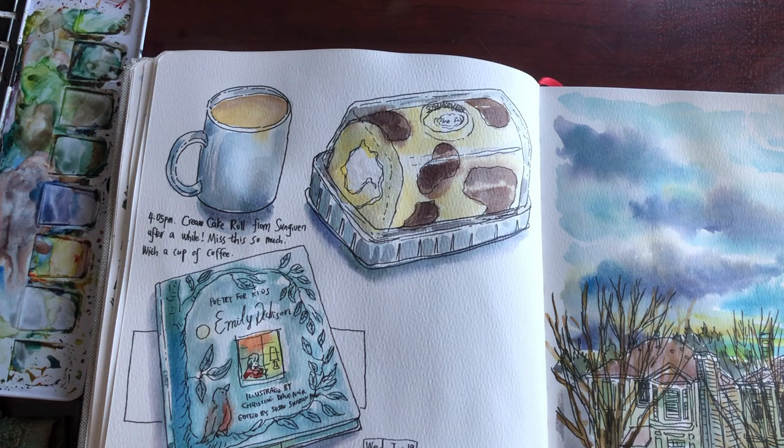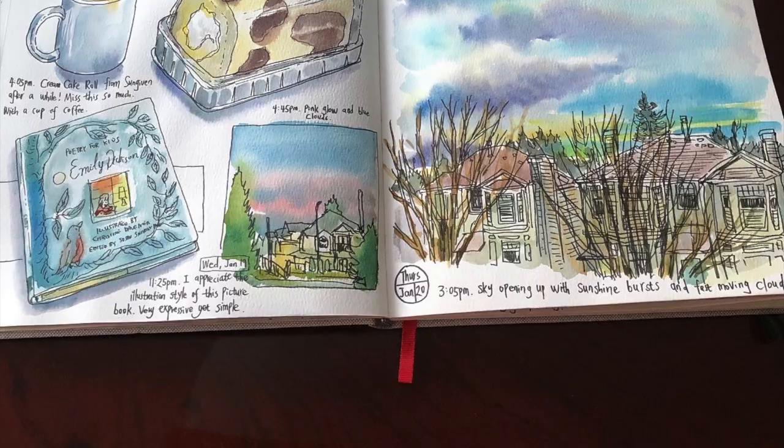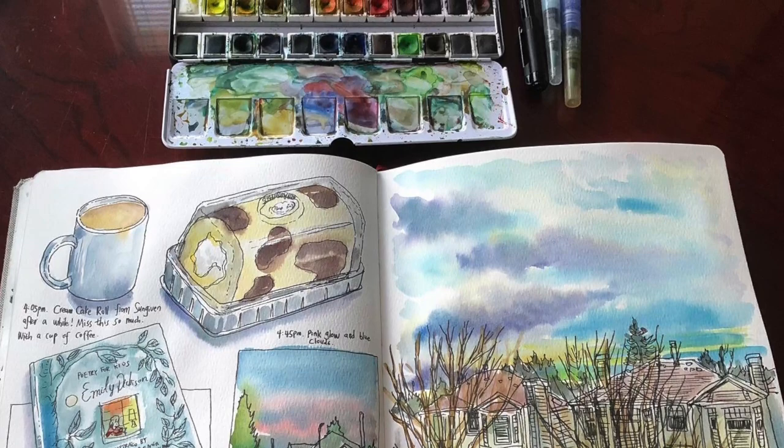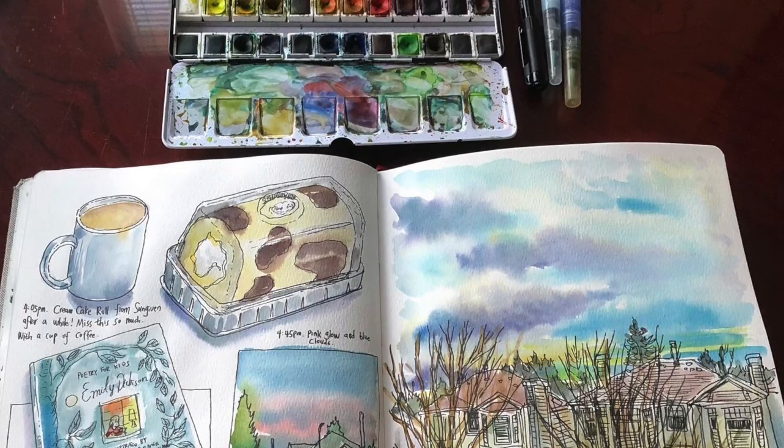This took me about 15 minutes. My coffee was way too hot to drink, so now it's just warm enough. Here is the look of my finished art journal spread. Later on I spent just 5 minutes to sketch that little square of landscape of the sunset sky outside my window.